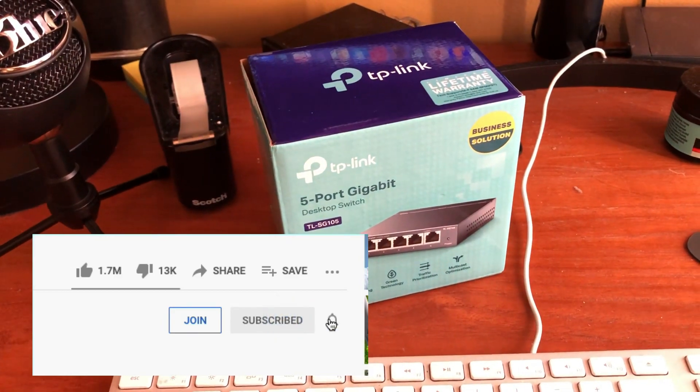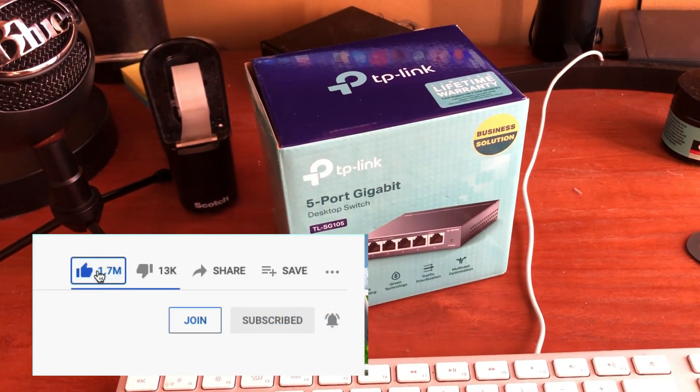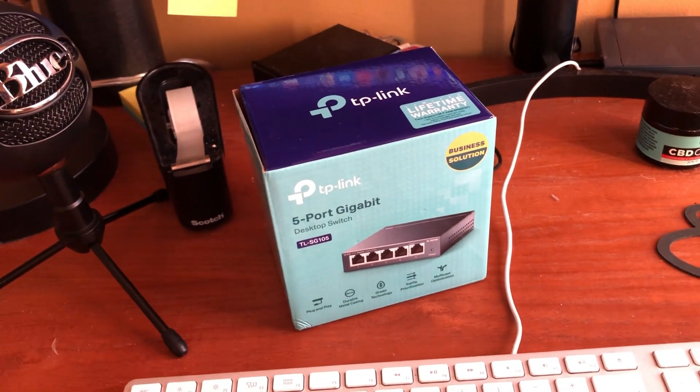So if this helped you out, I'd appreciate it if you hit the like button, subscribe, notification bell, all that. Thanks for watching, take care.